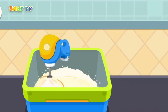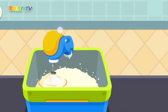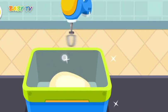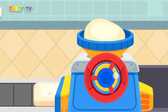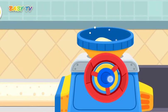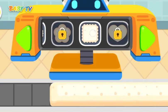Stir everything to make a springy mixture. Which shape is prettier for cookie making?